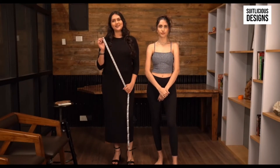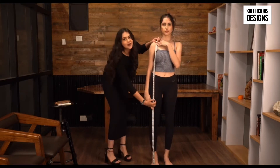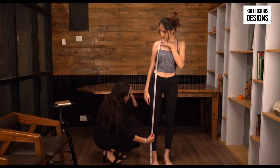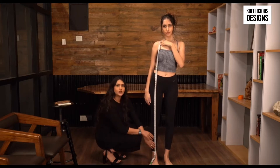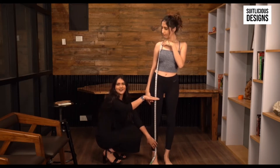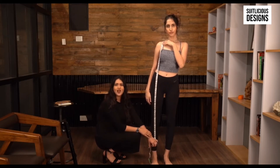First we start with the kameez length using a measuring tape. Measure from the shoulder down to the length you require your kameez to be. For example, while ordering an Anarkali suit and want it to be floor length, measure until the ankle. While ordering a Punjabi suit, make sure you measure until the upper mid thigh. Please do keep the style you are ordering in mind while measuring the kameez length.